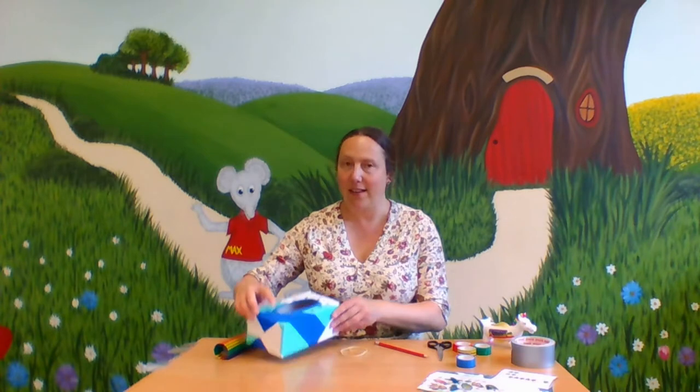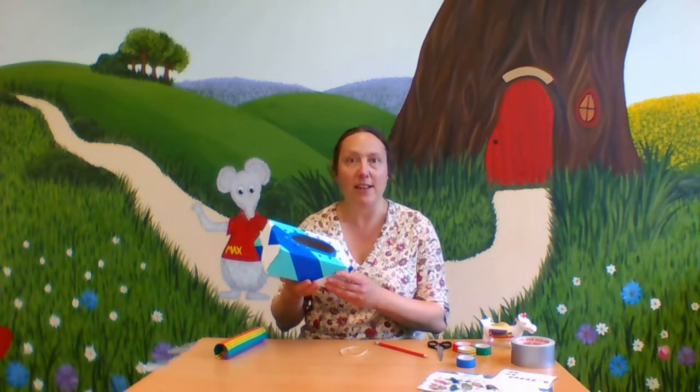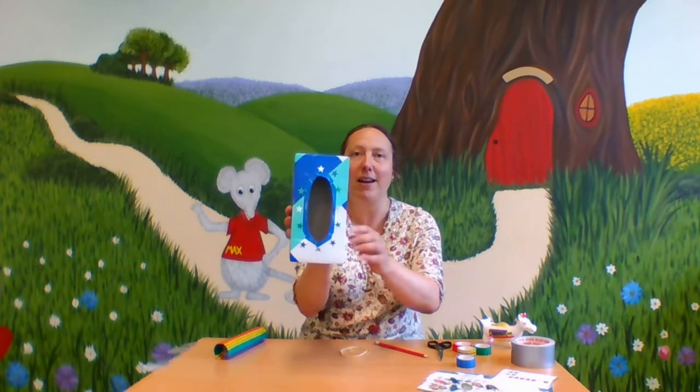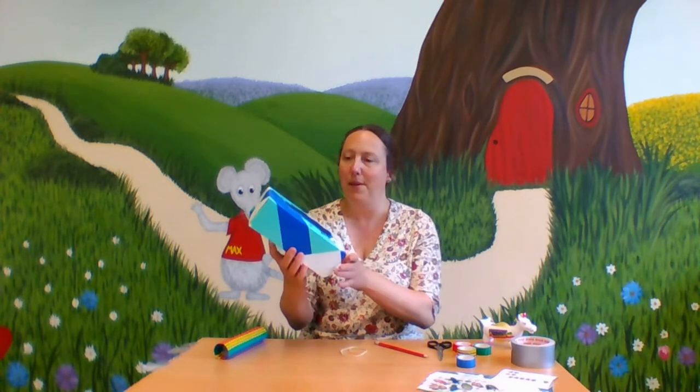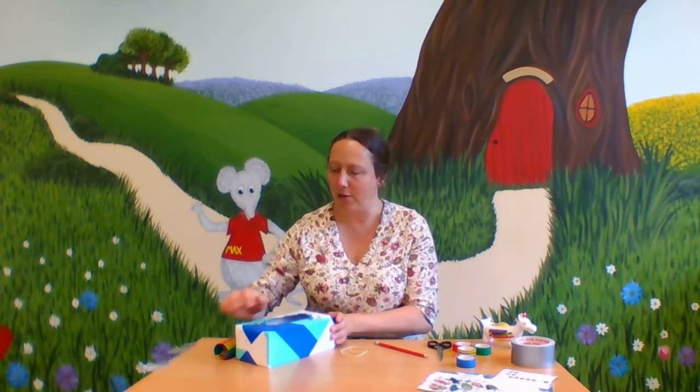Hi! We're going to find out how to make a tissue box guitar. You'll need an empty tissue box and you can decorate it if you like. I've started by putting some little stickers on mine and some colourful tape. You could paint it or stick on paper — make it look really fun.